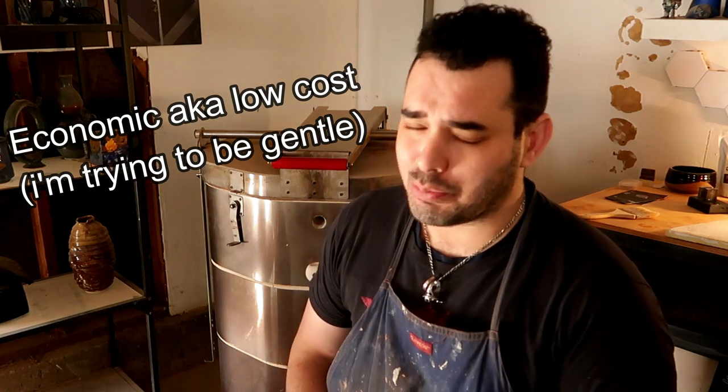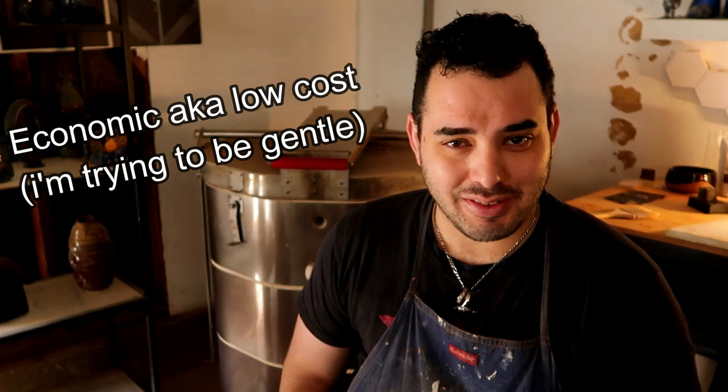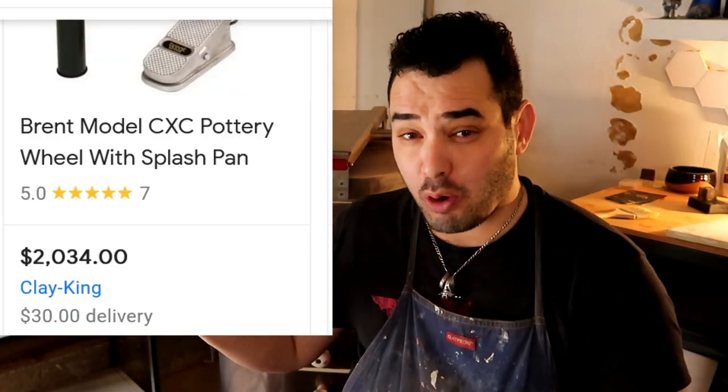I call them economic pottery wheels, because I think it's disrespectful to call them cheap pottery wheels. Everyone does not have the finances to buy a $1,000 professional pottery wheel, but these are far more viable for someone who wants to try out ceramic artwork.